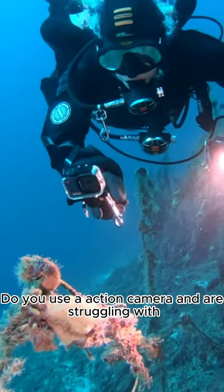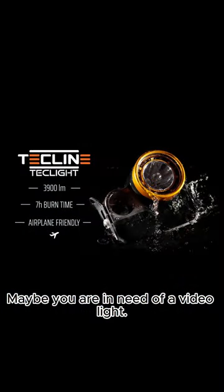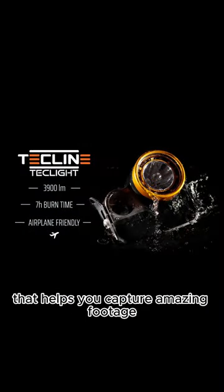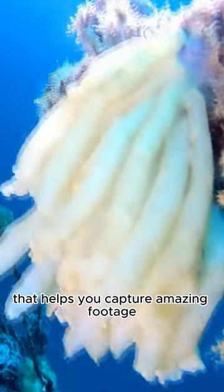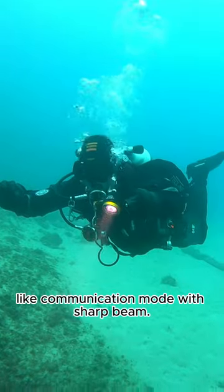Do you use an action camera and are struggling with taking nice shots of the underwater world? Maybe you are in need of a video light. The TechLight is the perfect light that helps you capture amazing footage while not compromising on other functions like communication mode with sharp beam.